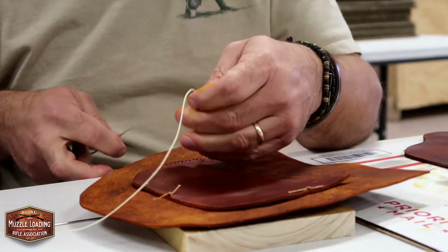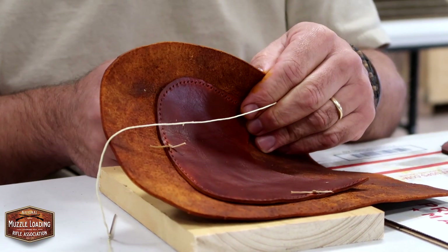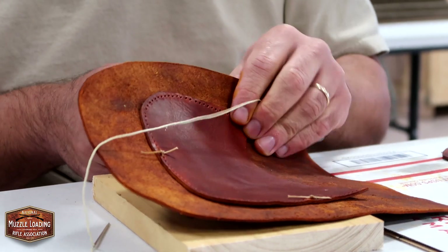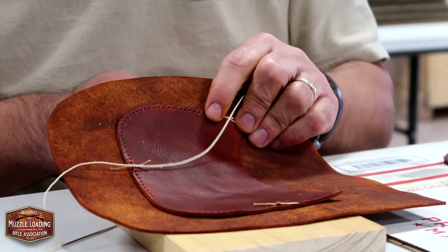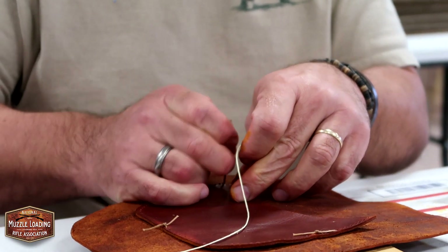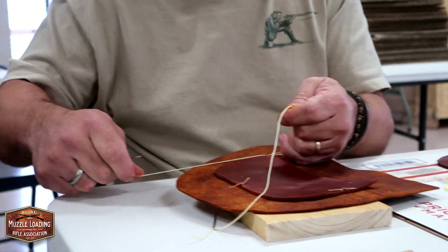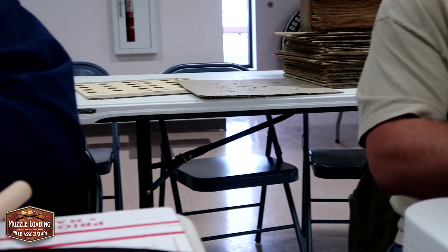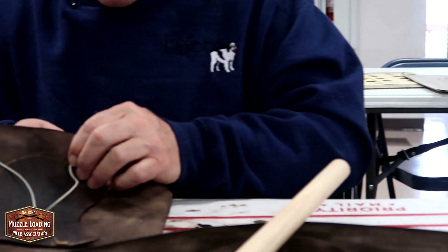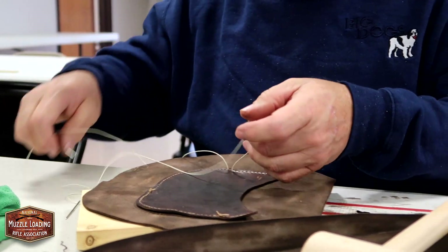Kind of as a point of reference, the general rule of thumb is whatever the distance you're stitching, you're gonna need about four and a half to five times that much thread. That explains why I always run out. I was telling one of my buddies the other day, there's nothing more frustrating than getting within like an inch and you've got to slice.